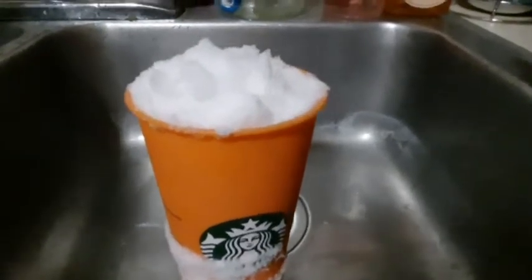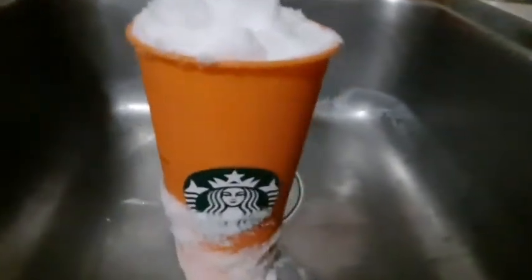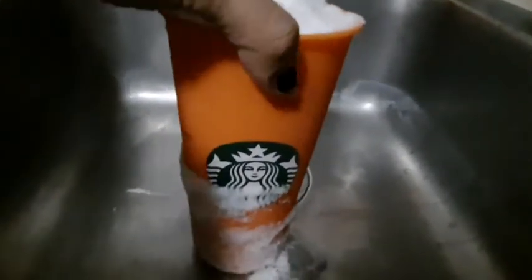Kanina, tinala po ko dito. So, nung pinala ko sa labas kasi madami. Nalagyan ko ng snow. Naging senpai. Pink. Orange.